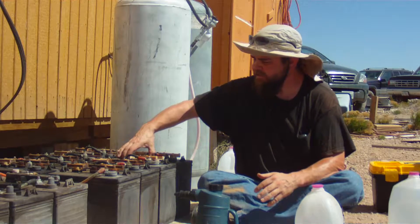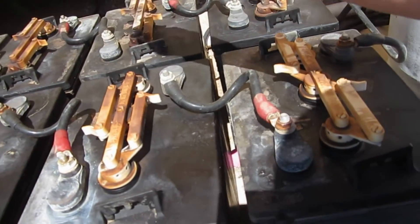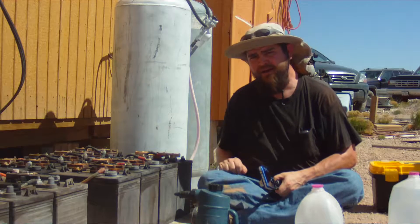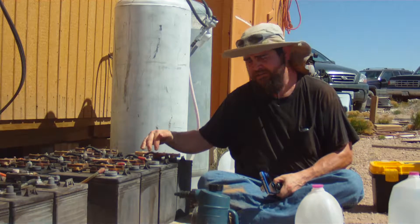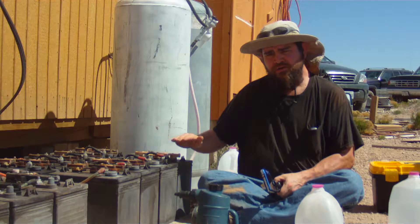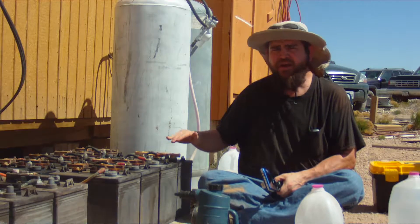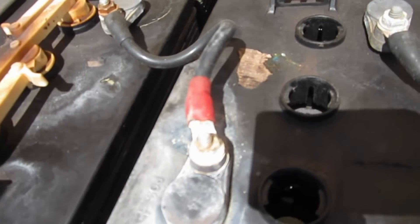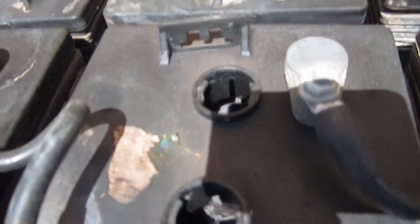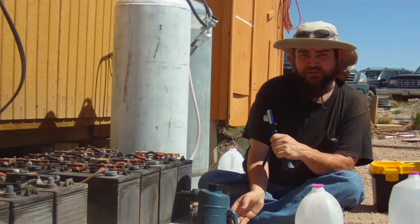The next thing you're going to want to do is open up the caps on your batteries. Every battery manufacturer is a little bit different — most of them have this little twist lock type design. Take the cap off and look down inside the battery. Inside each well you'll see a plastic filler tube that descends down into the battery — that's where you want to check the water level. You want to make sure that the water level is about an eighth of an inch below the bottom of that tube.